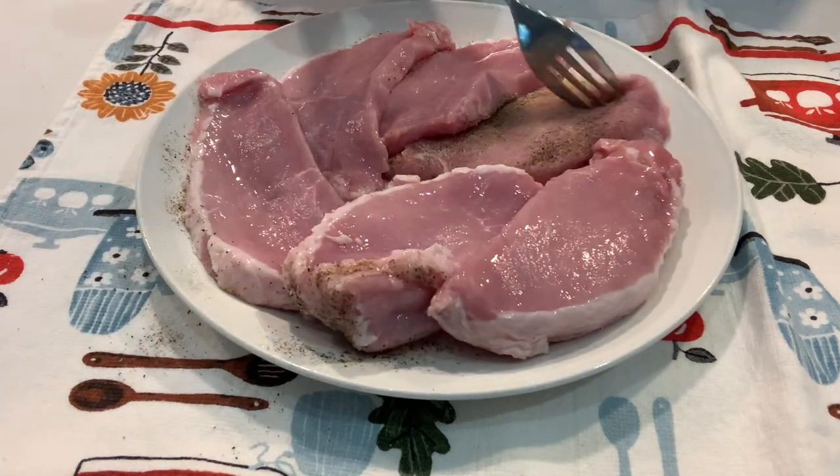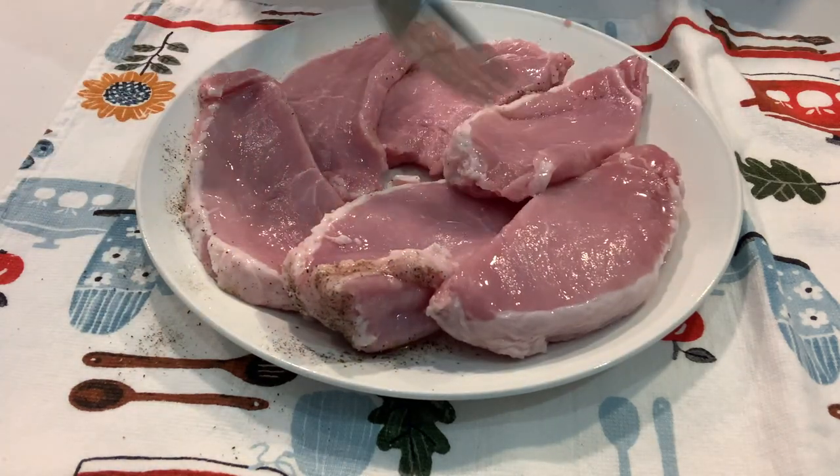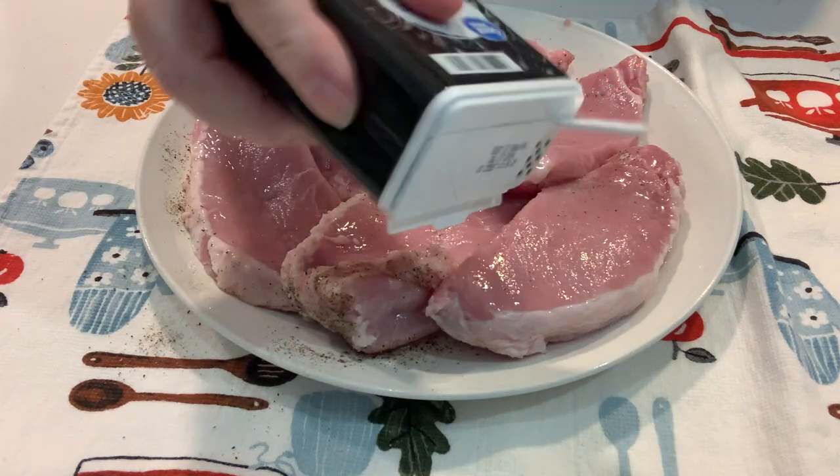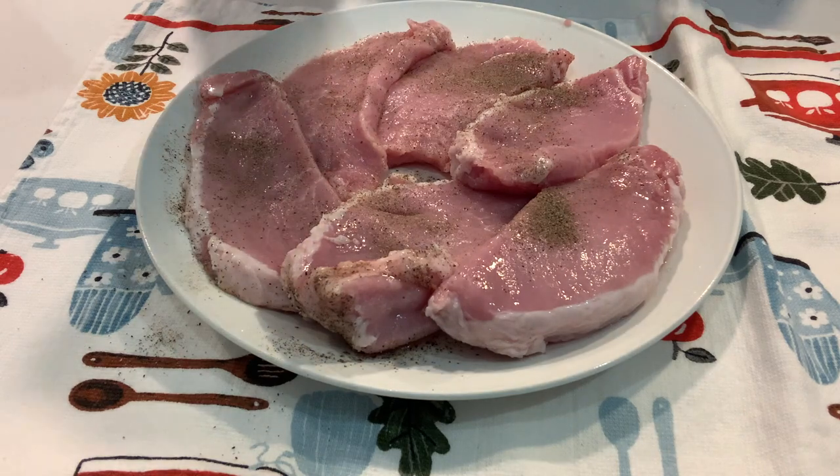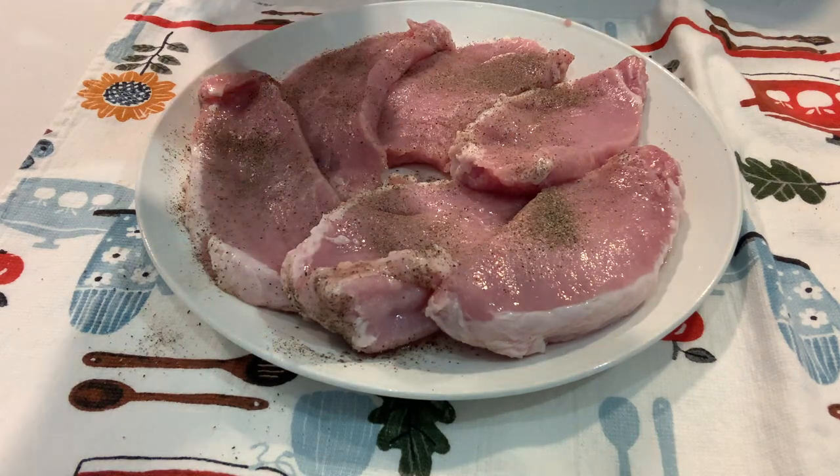We like pepper — if you think that looks like a lot, we really enjoy pepper. It was actually just right, so I put a little less on this side since I had a bit more on the other. And of course, the garlic and salt.